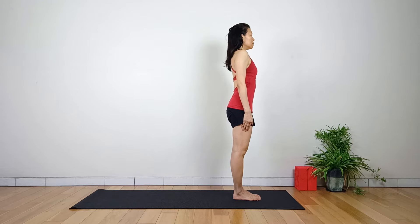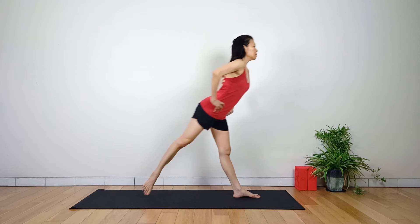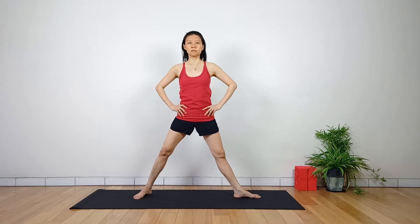Begin in Tadasana. With your hands at the hips, exhale. Step the right foot back about 3 feet away and turn the body to the right side of the long mat. The right foot is turned out at a 90 degree angle so your toes are pointing to the top of the mat.